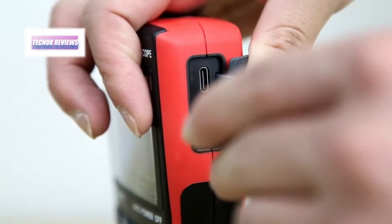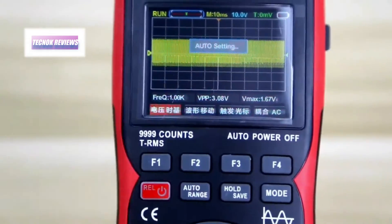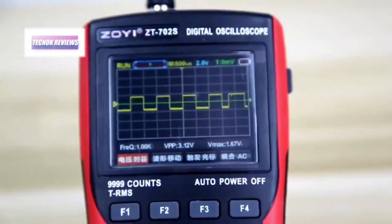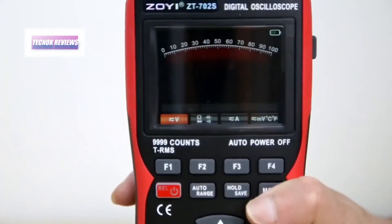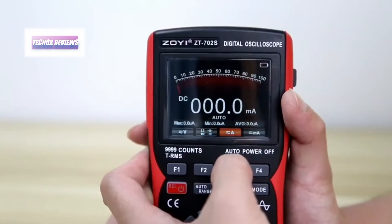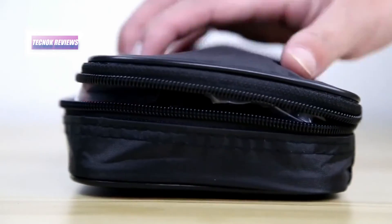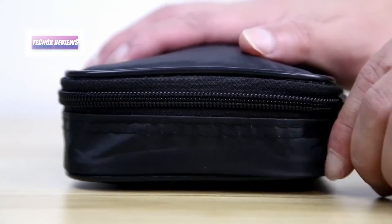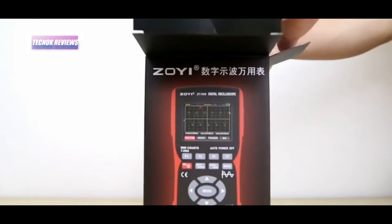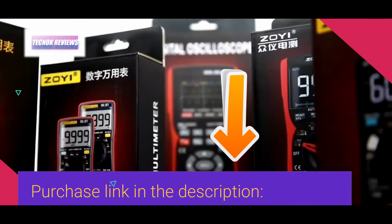Its 2.8-inch HD color screen offers clear visuals, while features like data hold, low battery alert, and auto power off enhance usability. The ZT-702S is capable of measuring DC/AC voltage up to 999.9V, current up to 10A, and resistance up to 99.99 MΩ, making it ideal for a wide range of electrical testing and troubleshooting tasks. With its robust build, user-friendly interface, and comprehensive functionality, the ZT-702S stands out as an essential tool for anyone seeking accuracy and efficiency in their work.